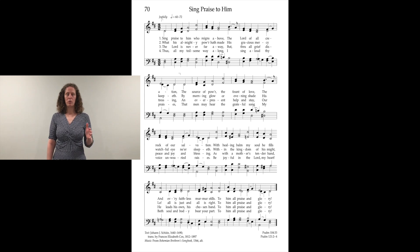So I'm going to sing one verse and just keep the beat — you don't have to do anything else except keep the beat. Sing praise to him who reigns above, the Lord of all creation, the source of power, the fount of love, the rock of our salvation. With healing balm my soul he fills, and every faithless murmur stills, to him all praise and glory.